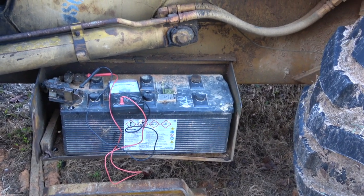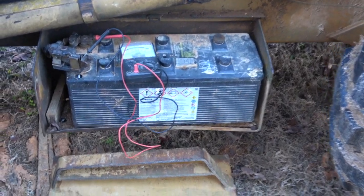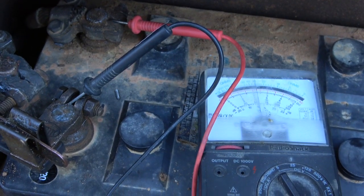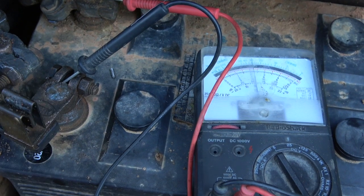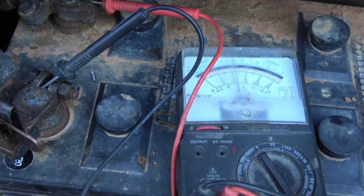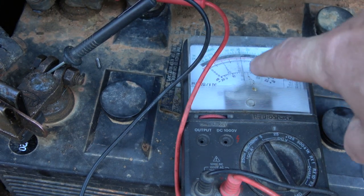We're getting into testing a battery here on a backhoe. One of the main features you want on a lot of old tractors is a disconnect, and what that does is it keeps little light bulbs from draining your battery.